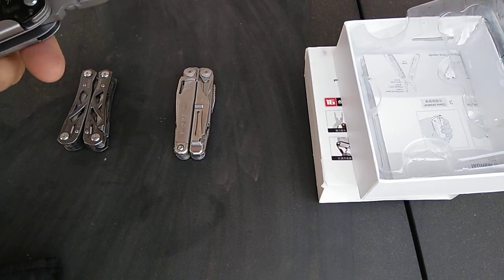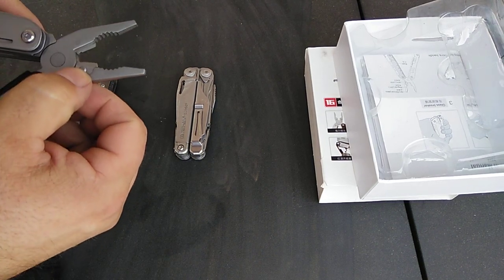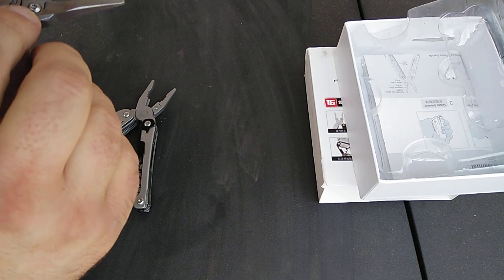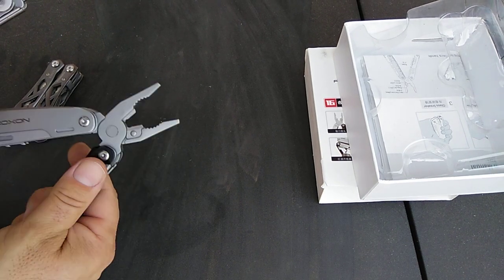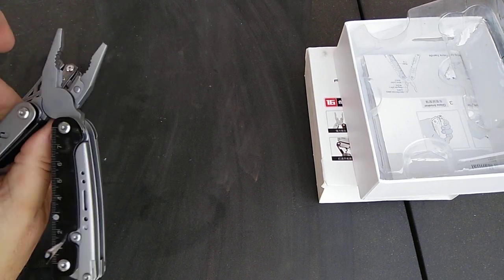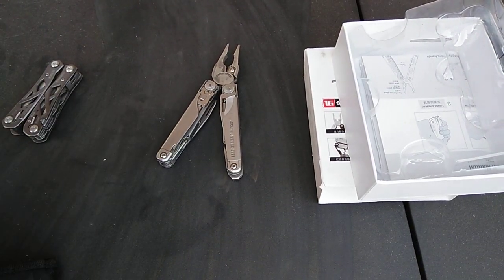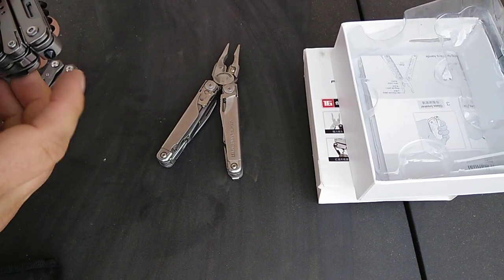The pliers are spring-loaded, but they're not removable — not easily removable like on the Leatherman Surge, where you can use a star bit to take off the wire cutter blades and replace them. On this Roxon you might be able to punch it out and put new blades on that way, but I'm not sure. It also has a glass breaker.